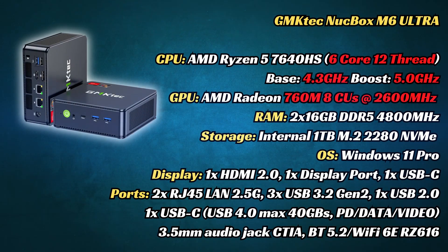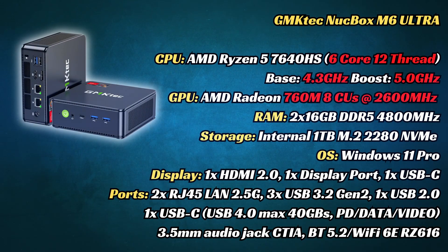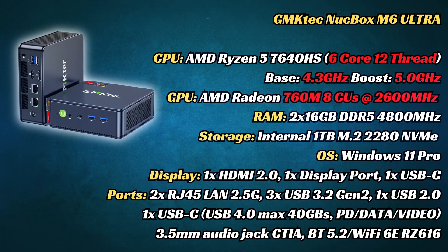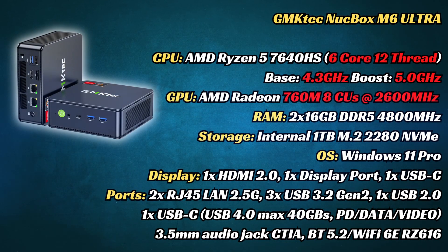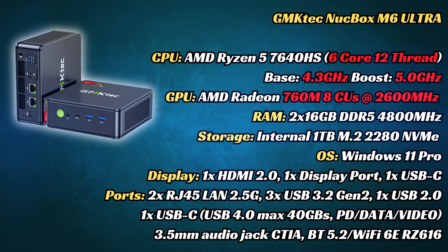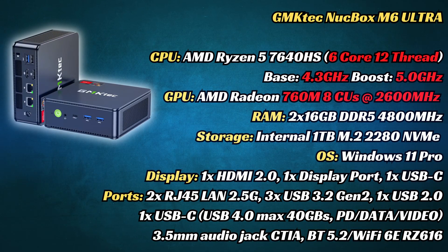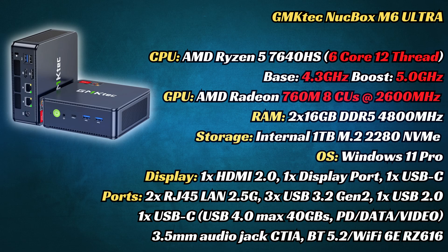Moving on to the specs: the GMK Tech M6 Ultra uses the Ryzen 5 7640HS chip. While it only has 6 cores and 12 threads, the boost of 5GHz on all cores is nothing to laugh about. Outside that, and the much faster Radeon 760M GPU, this mini PC — as the name suggests — is an updated M6.